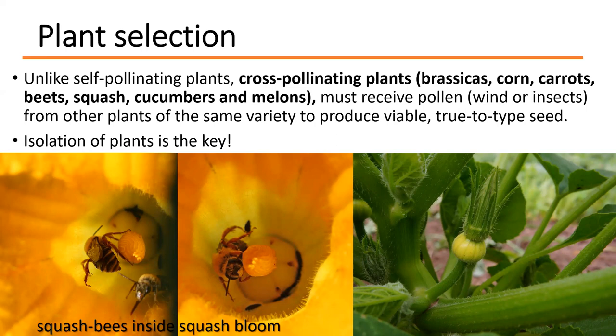Cross-pollinating seed crops need to be isolated from varieties of the same species. If you have a couple different varieties of squash, carrots, or corn, you need to make sure you're isolating each variety so the seed you're getting is true to type. The simplest solution is to just grow one variety. If you have a really large garden, you can try isolating from one side to the other, but generally only choose one variety of squash, one variety of cucumbers, and so on.